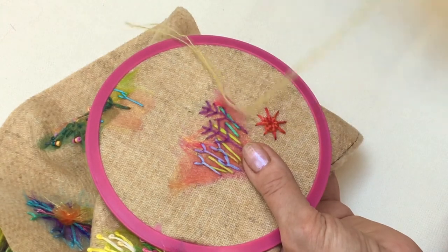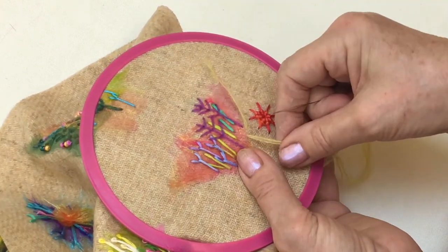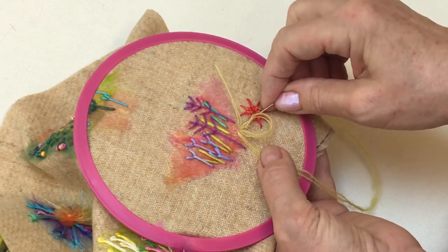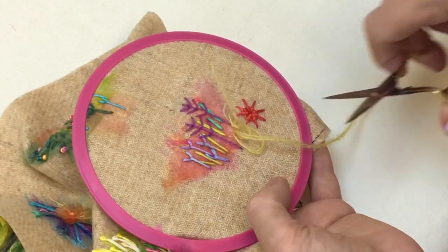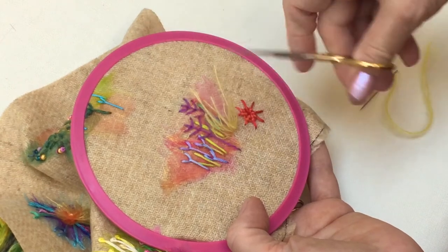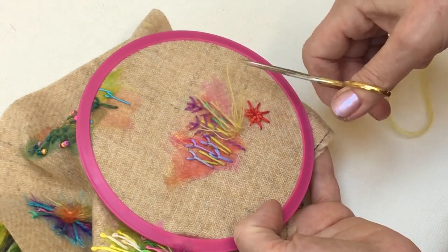I've got my thread threaded with no knot this time, and I'm going to take a small little stitch and just leave the loop — leave a few threads on the surface, about a couple of centimetres in length. Then I'm going to do a couple more loops, as many as you wish, and then you're going to cut the loops. As soon as you cut the loops, that's the grasses. You can add texture to a piece of work. If you wanted to, you could stitch them in position, but I quite like the free movement of the yarn.